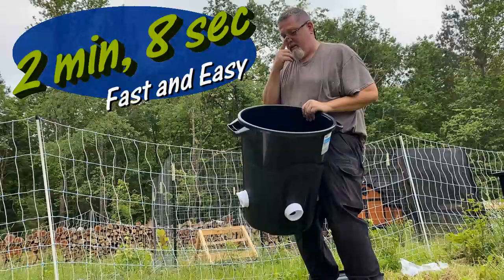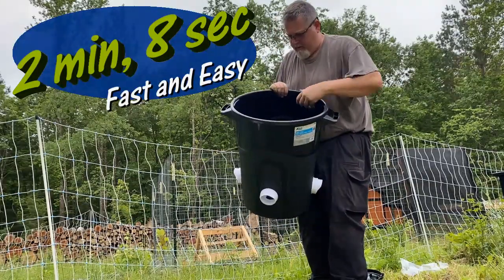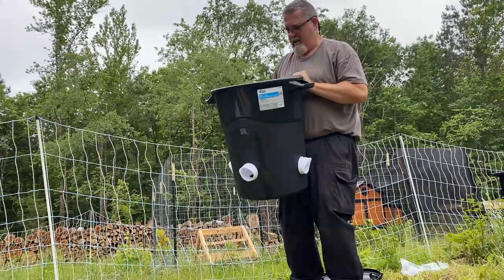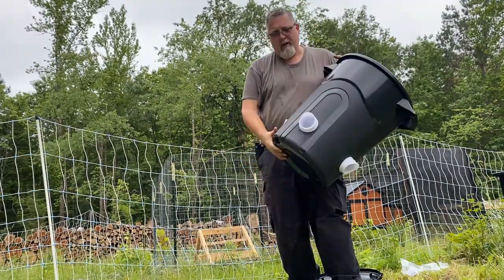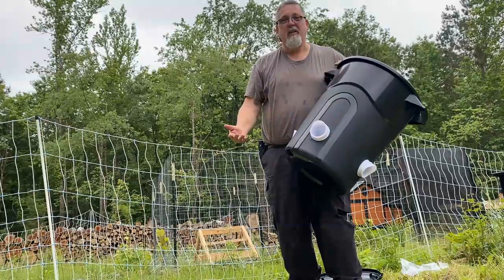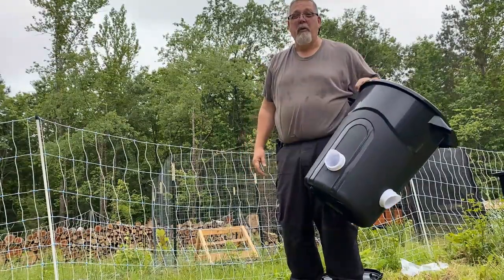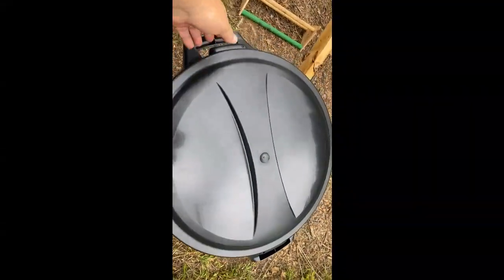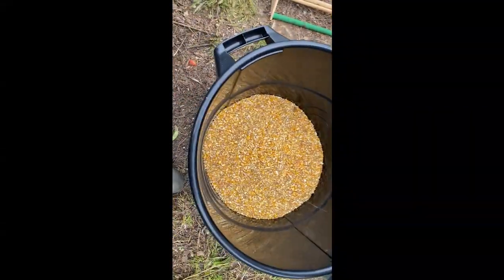There it is, I'm done! So we've got the chicken feeder — let me dump the plastic pieces out and I'll fill this up with chicken feed. Chickens will pop their head in here and they will eat all day long and I won't have to feed them every morning. All right, it's in the coop — nice locking lid. There's the feed.